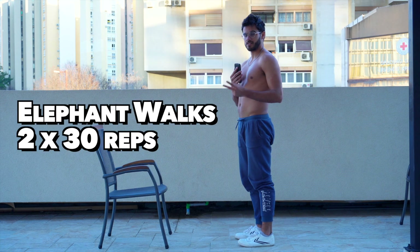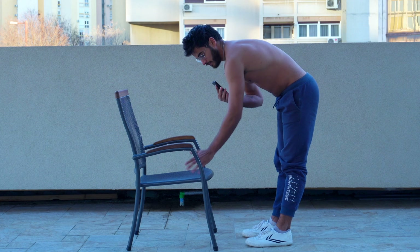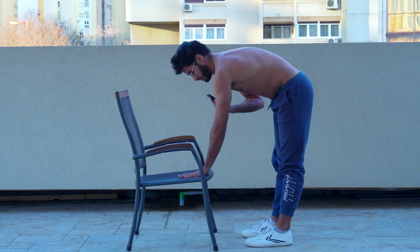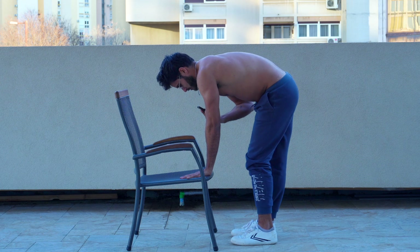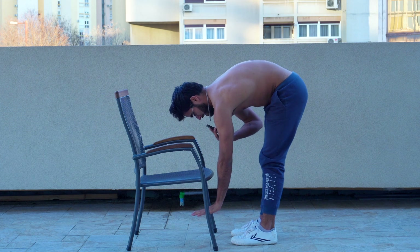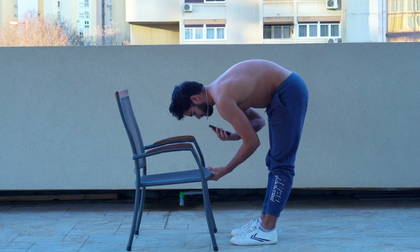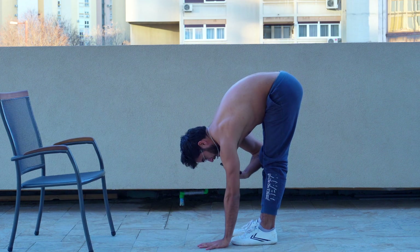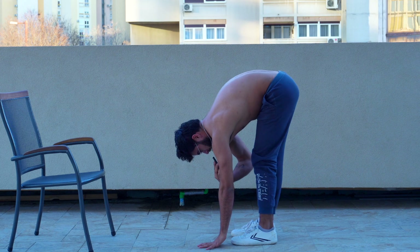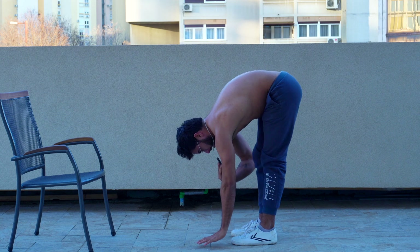Next up, we've got elephant walks — two sets of 30 reps. This is what a regressed version of the elephant walk will look like: use some form of elevation for your hands. For many of you, you might need more than this; for others, you might need a lot less. You may already be able to touch the ground if you're relatively mobile. You'll place both hands on that flat surface and begin pulsing your knees. Over time you'll be able to go lower, again pulsing your knees back and forth. This is really going to open up some more ability and range in your hamstrings and your lower back. Eventually, your goal is to be able to put hands flat on the ground and pulse your legs back and forth. Two sets of 30 reps — go nice and easy. You should feel a stretch in your hamstrings and a light stretch in your lower back. Never work through pain, just keep pulsing.